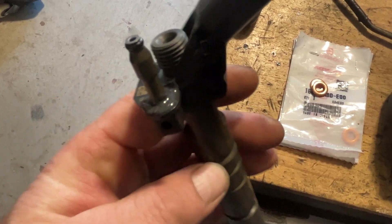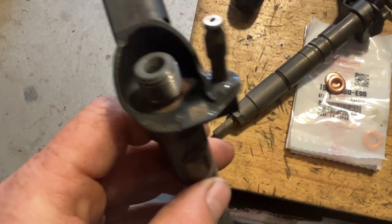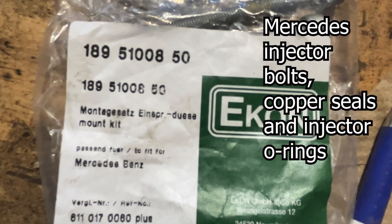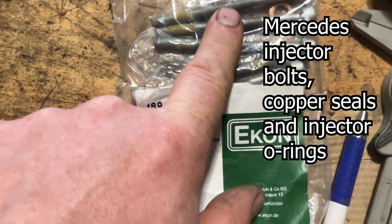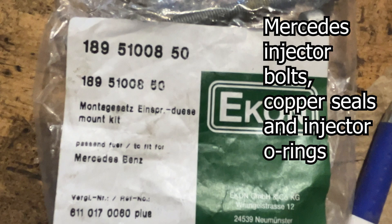Here's the finished JB Weld repair on both cracked lines — it's just the low-pressure return, so maybe 30 to 50 PSI, so it should be fine. The kit also comes with new bolts, washers, and O-rings. I'm going to clip new O-rings on these two injectors — pinch it carefully, pull it out and over.